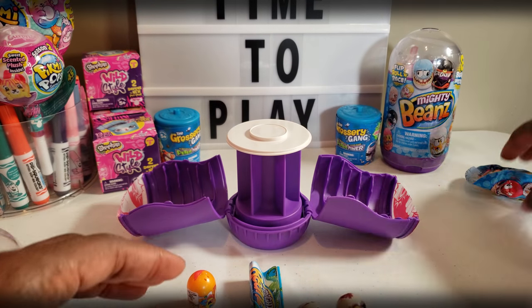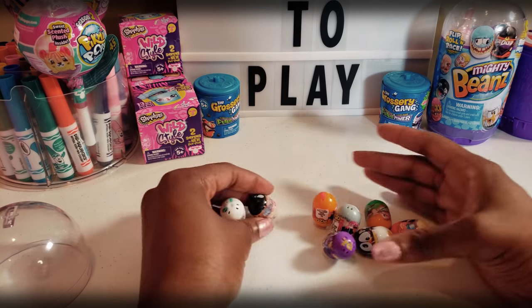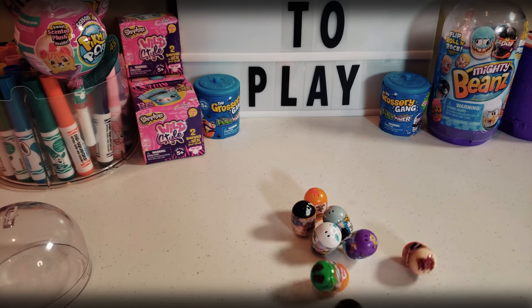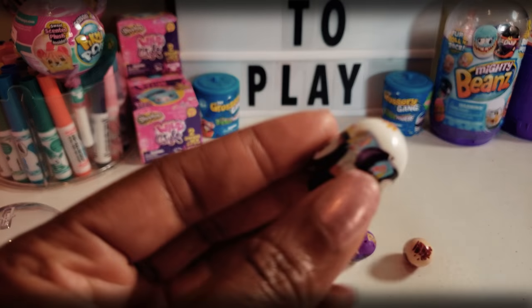So our Mighty Beans are out, and that is the Mighty Beans Glow Beans. We've got eight beans and they just kind of roll and do their own thing, guys. Really, really cool — so you see them? They're kind of interesting.